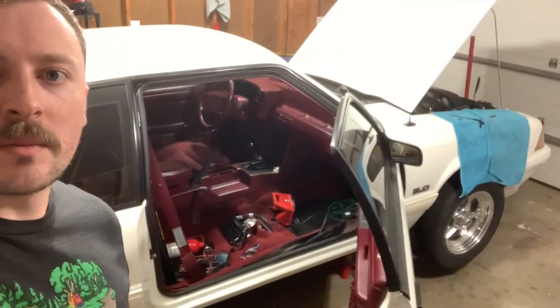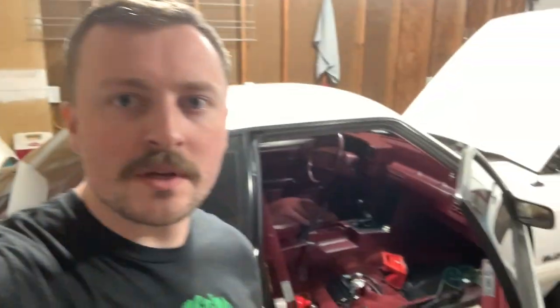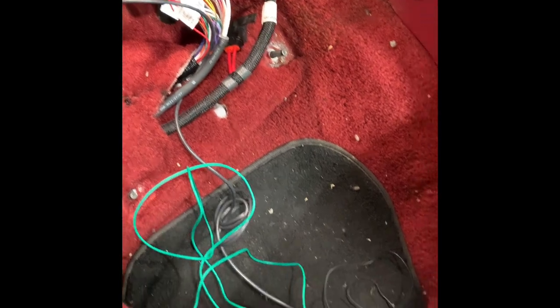What's up guys, I just want to make a quick video answering a lot of the questions I had through the install of a Terminator X on a fox body. I got my coupe all torn up behind me, so it's a good time to dive in and show you guys some of the ins and outs — that way when you're doing the install, it's super easy and super straightforward like it should be.